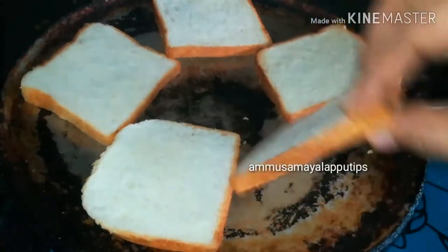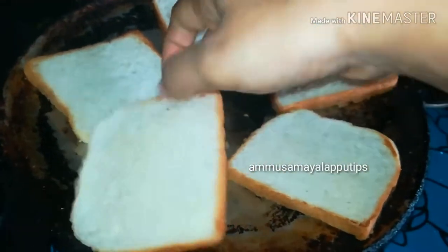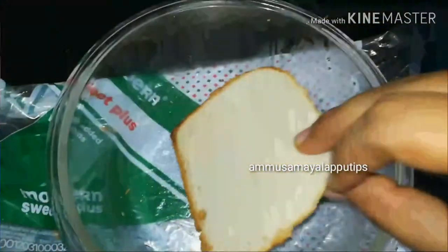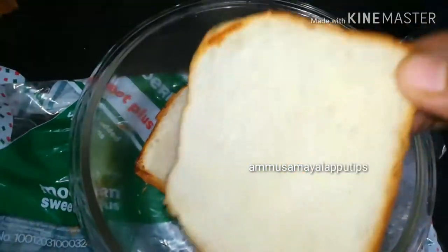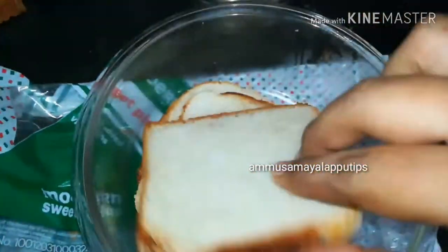Check that the pan is not too hot. The heat should be low. If the two slices are too thick, you can cut them in the pan.